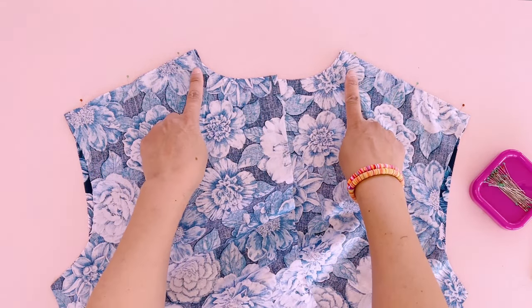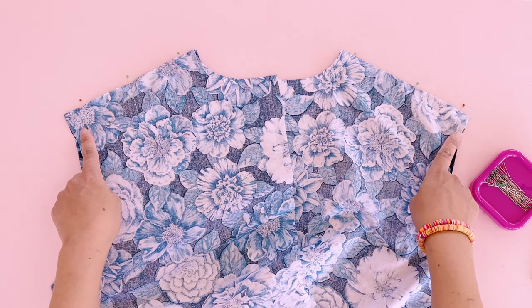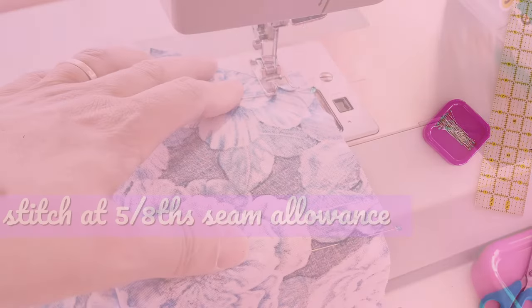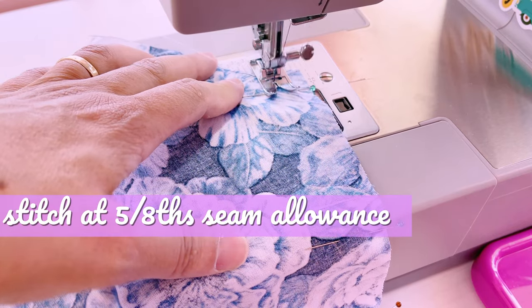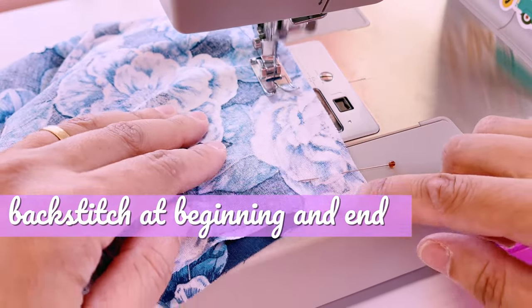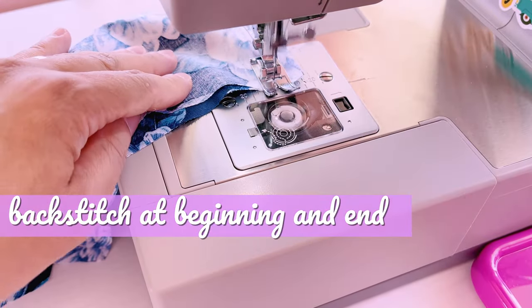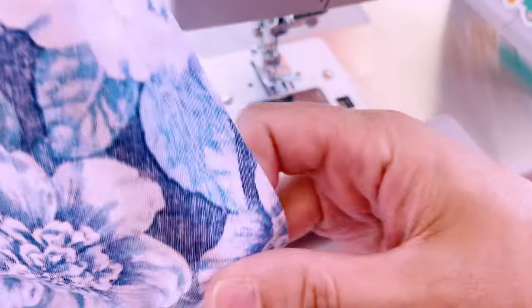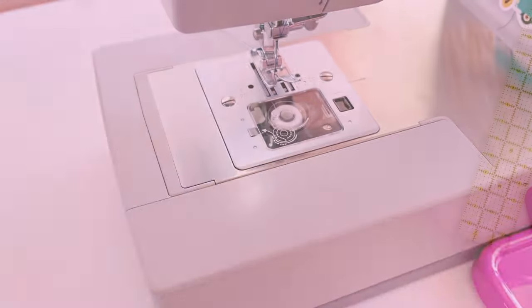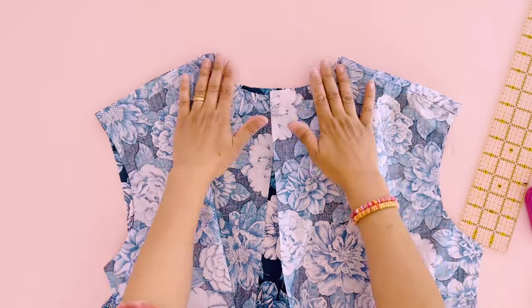We're going to sew directionally from the neckline to the shoulder point. You remember sewing directionally — you remember it especially if you sewed the Vogue open robe along with me, and you shoulda. Let's stitch it up. I've got my top stitching thread color in my needle and plain white thread in my bobbin just to save time on later steps.